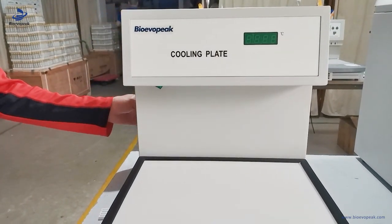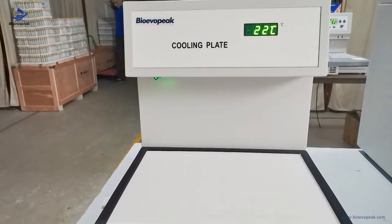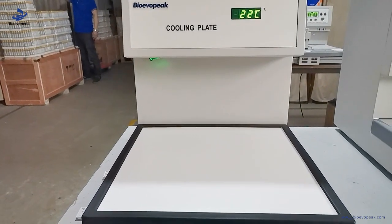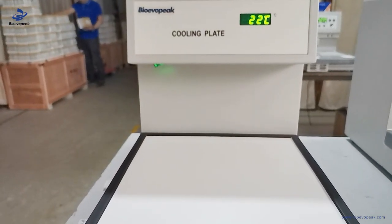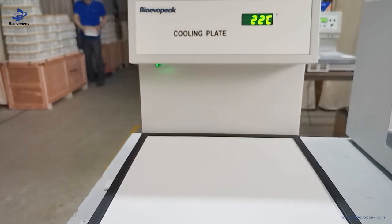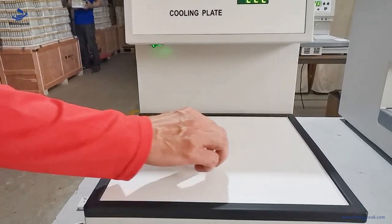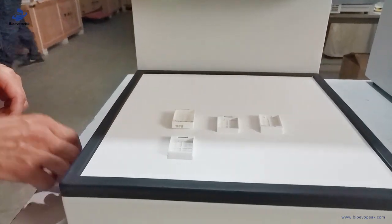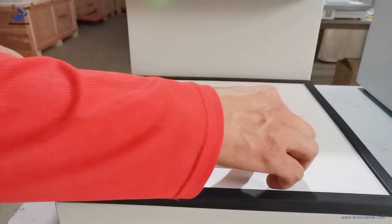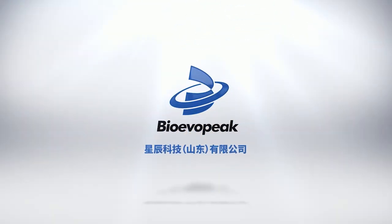Dear users, this machine is the cooling plate. Firstly turn on the power, then turn on the switch. The machine will begin cooling itself. When the temperature goes down to around minus 15 or minus 20 degrees, we can place the cassette on the table.